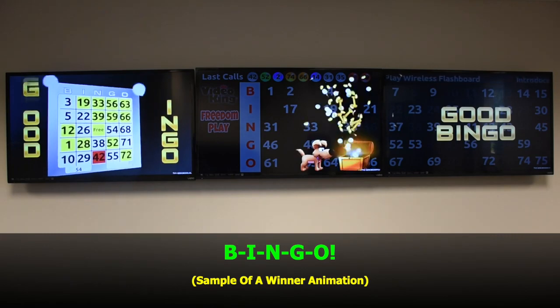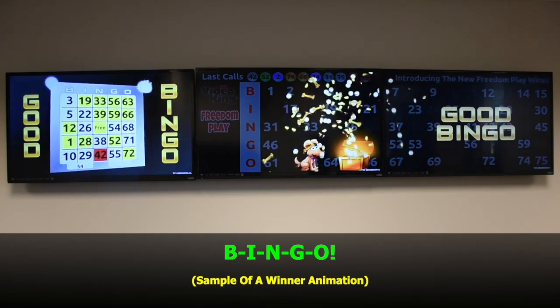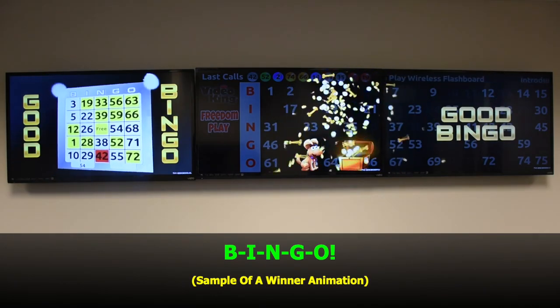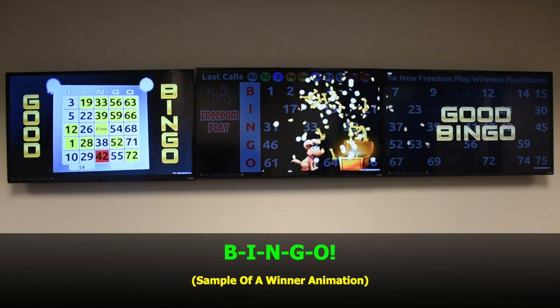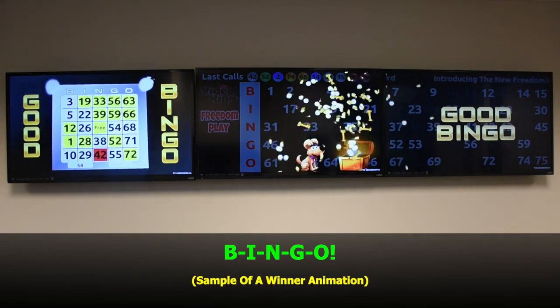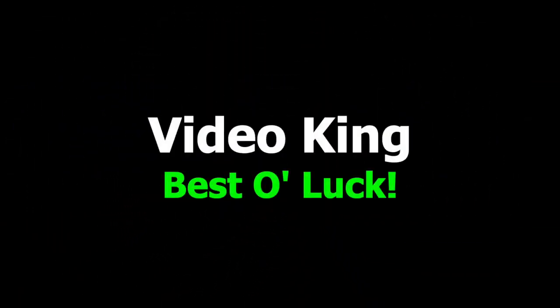And bingo! We have a winner. Featuring Champ, who also likes to see you win. Best of luck!